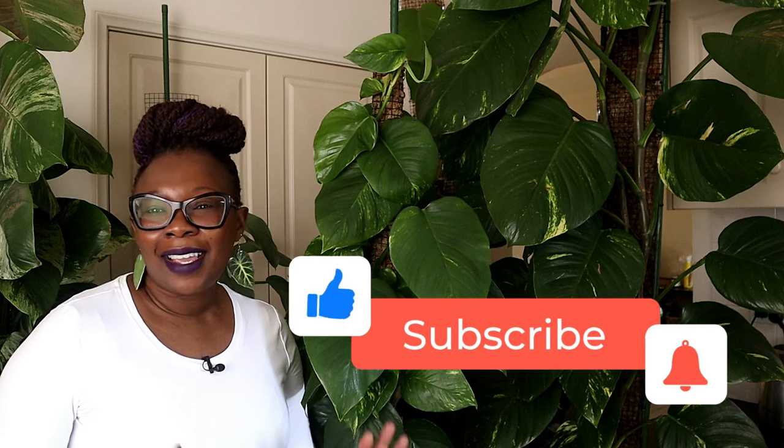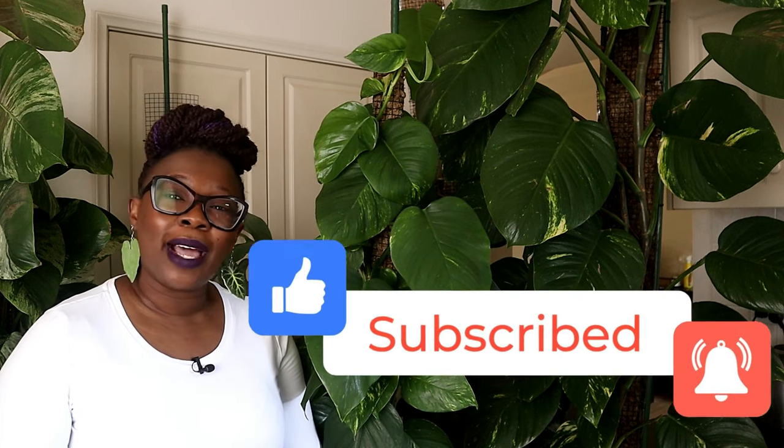Well, that's it — we got here in the end! From myself and my lovely plants, please don't forget to like, share, and subscribe, and I will see you in my next video. Bye!